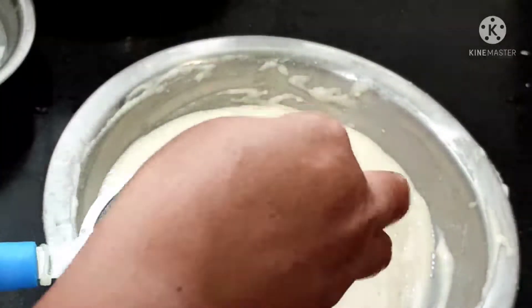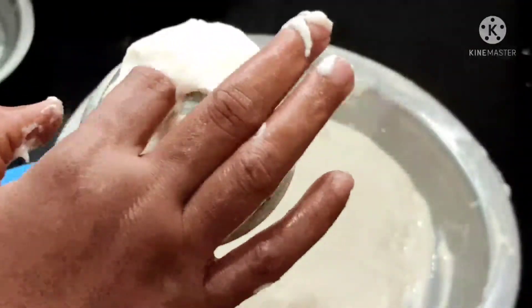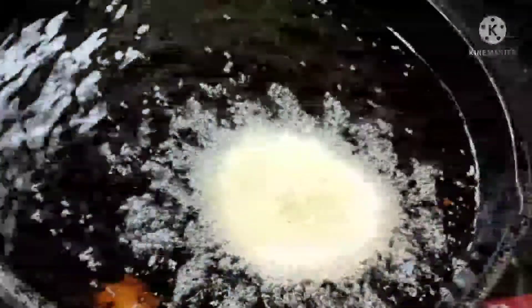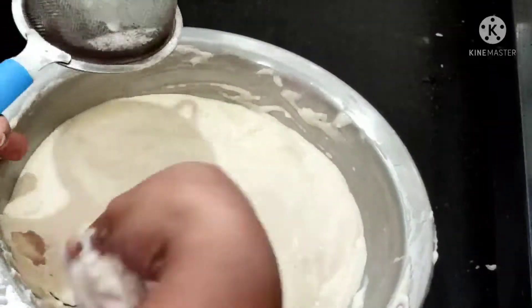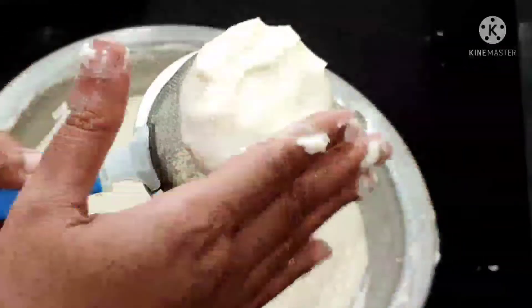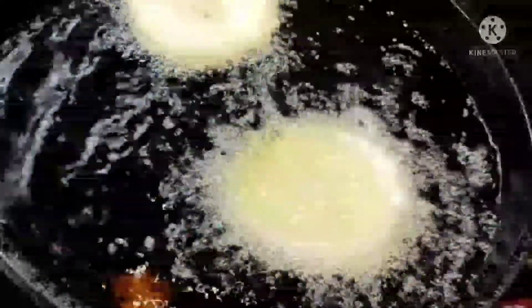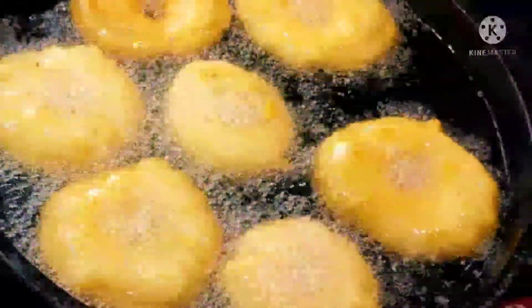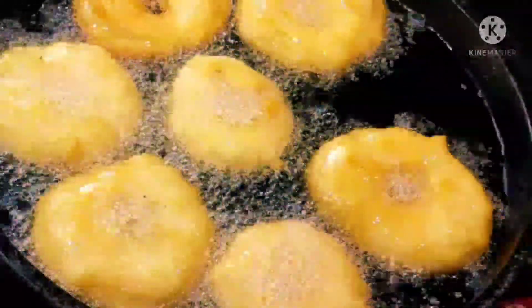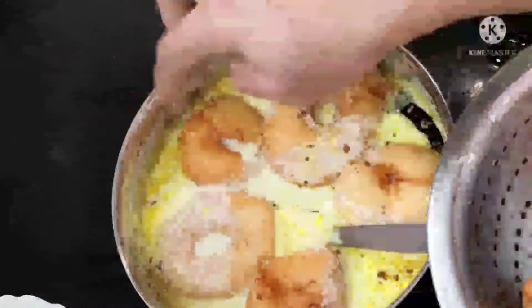Now we'll see the second way of how to make the vada — in a tea strainer. I just apply some water and prepare the vada the same way. In this way anyone can prepare the vada. Here vadas are nicely done. I just take them out one by one and I'm going to soak them for two hours. We can eat this dahi vada for three days.